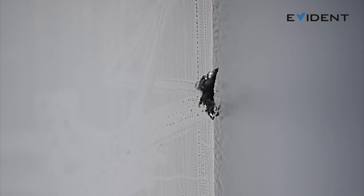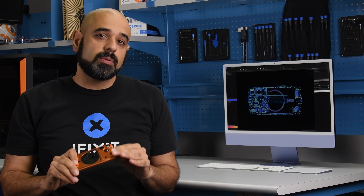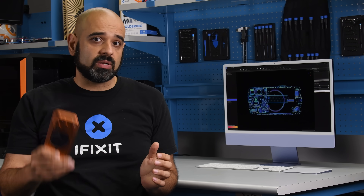Those phones both have a glass back panel, which on a level 4 scratch test is harder than the Mohs pick we're using — there's no damage at all. So, scratch gate is real. Unless you put a case on your phone, that camera plateau is probably going to see some damage at some point during the phone's lifetime. The problem does seem to be restricted to the Pro and Pro Max models for the time being.